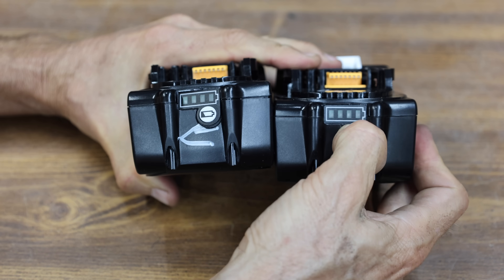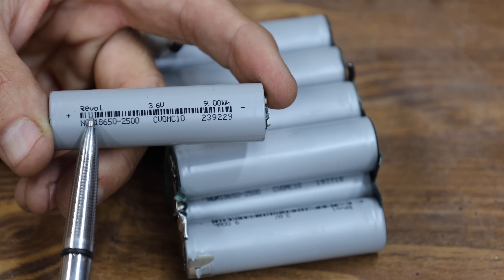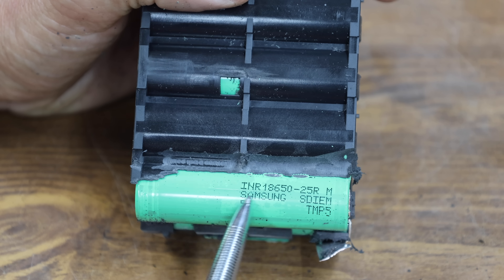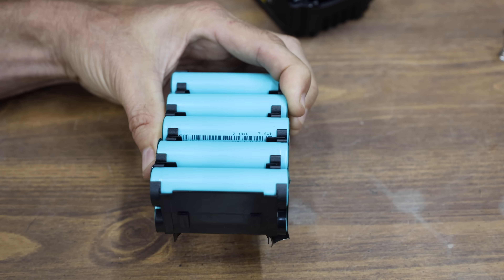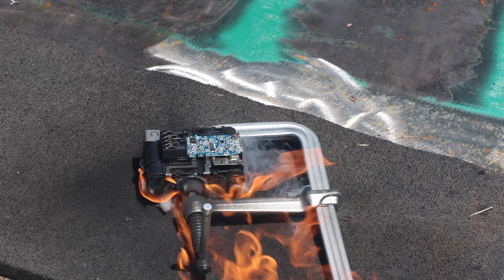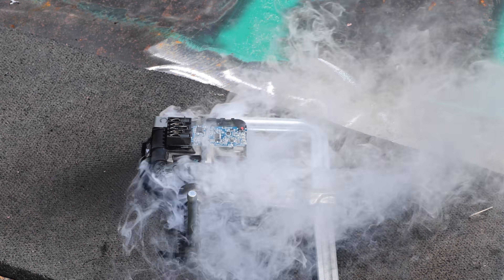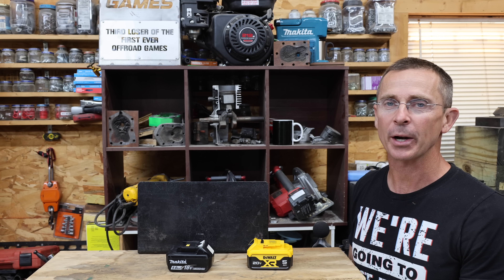I took apart both counterfeit Makita batteries — no obvious signs of failure, but none of my several Makita battery chargers would charge them. The counterfeit Makita should have Samsung batteries, but these are definitely not Samsung cells. The big question is which batteries are designed to handle an internal short. The genuine DeWalt, Makita, and Milwaukee all use cells that are individually protected against an internal short, and the genuine DeWalt's individual cells managed the short safely. Things did not go well for the counterfeit DeWalt — these counterfeit 18650s are not designed to safely discharge like the Samsung cells. I've had a lot of people leave comments saying they've seen these batteries catch on fire, but I had to see it to believe it.